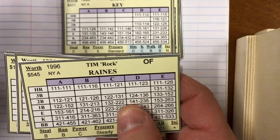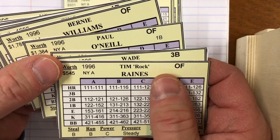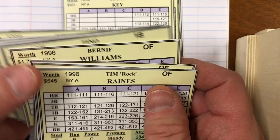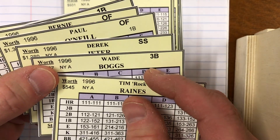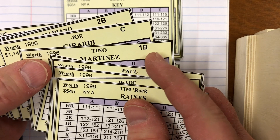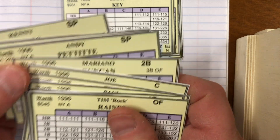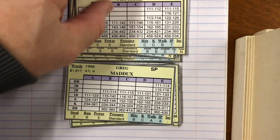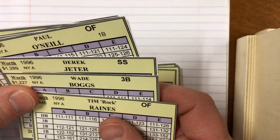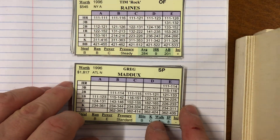Looking at double play ratings for the Braves: Blouser has a minus double play, Chipper Jones has a minus double play, and Lemke is neutral — so a minus two double play for the Braves, meaning it'll be difficult to turn double plays. For the Yankees' outfield: Tim Raines in left is neutral, Paul O'Neill in right is neutral, Bernie Williams in center is neutral. The infield: Wade Boggs neutral at third, Derek Jeter neutral at short, Tino Martinez neutral at first, Mariano Duncan neutral at second. The Yankees are neutral in the infield, outfield, and double play across the board.